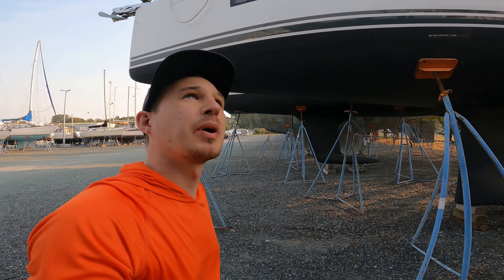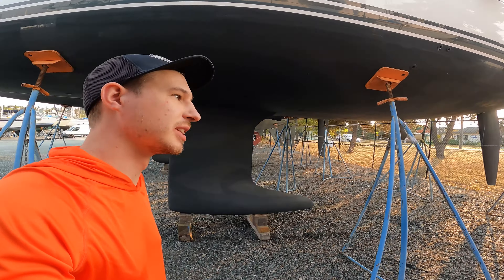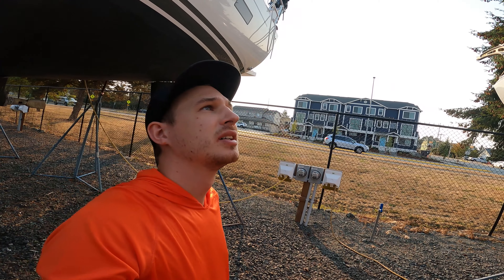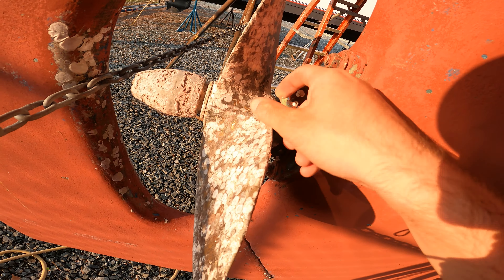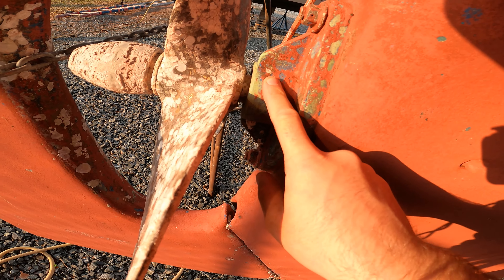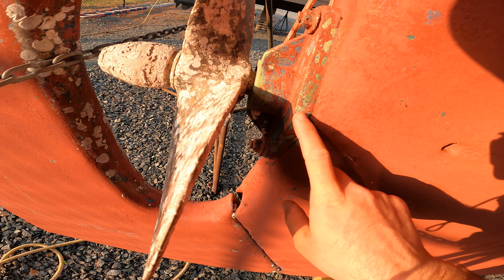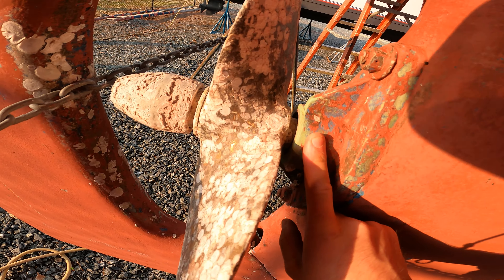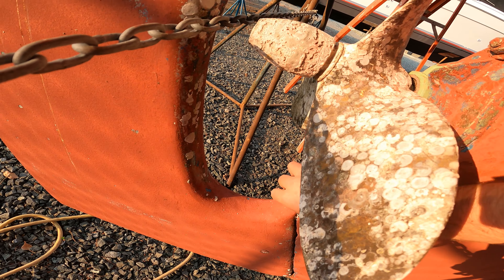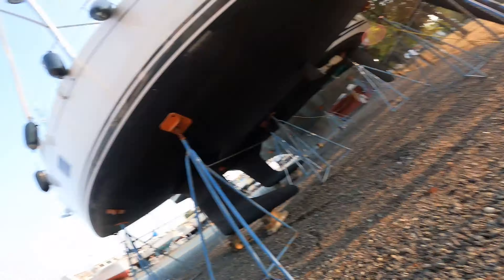I'm probably going to have to take down the mast, and it doesn't have to happen before I put it back in the water, but it would probably be a lot easier to re-rig the boat while it's out. Maybe the prop itself isn't too bad — I'm sure this would all just sand off — but I assume the worst, and judging by how much it all drips, it'd probably be better off just replacing a lot of that.